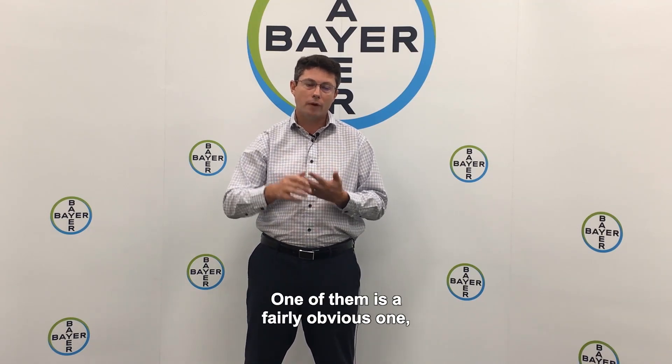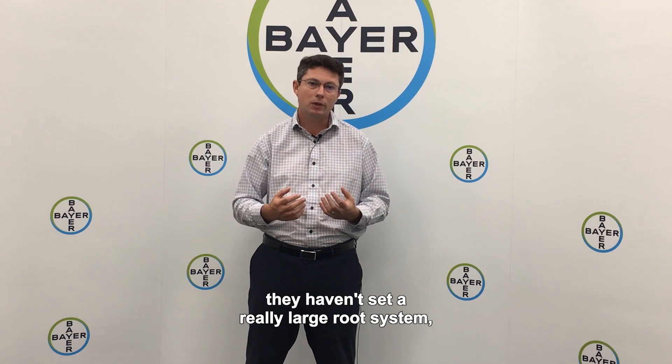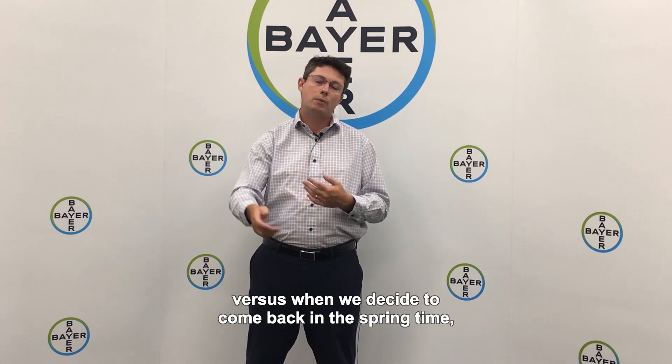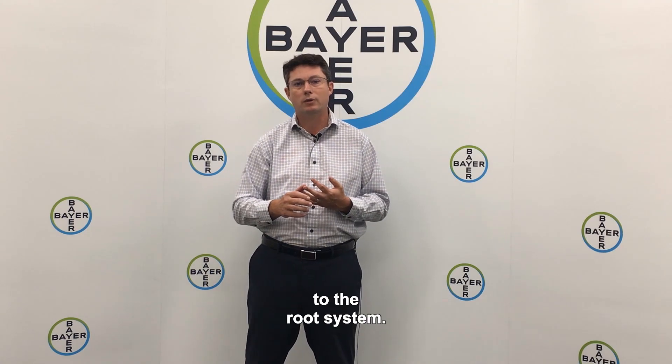One benefit is fairly obvious: when we spray in the fall, plants are actively growing and haven't set a really large root system, so we're able to get the chemical to translocate into the root system. Versus when we come back in the springtime, by that time we're really hitting the new growth, and the chemical doesn't always work its way down into the root system.